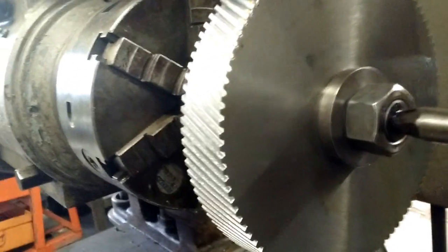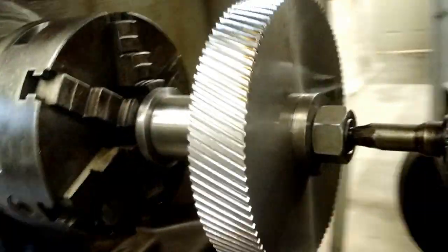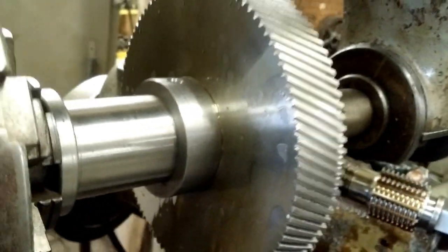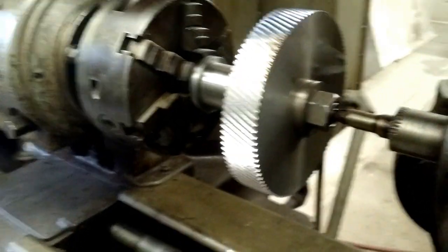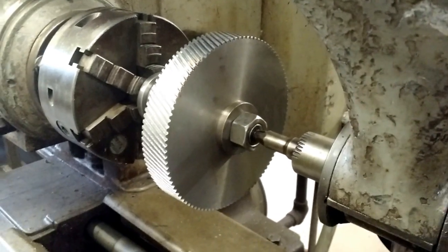Here we have the cut gear. You can see it's got a good tooth shape. You can see it's angled. Now it's not to depth yet, so we will need to take another pass. But that gives you an idea of what this machine is capable of, and we do all kinds of interesting gears on this machine. Thank you for watching and please don't forget to subscribe.